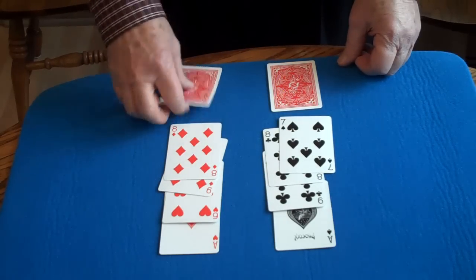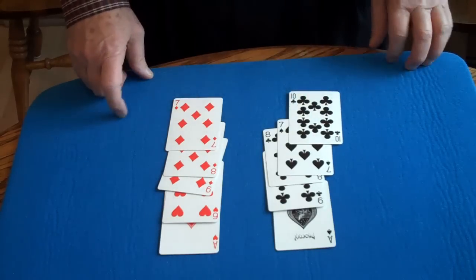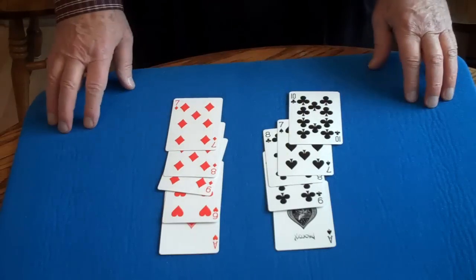exchange one more time, and the red follows the red, and the black follows the black. Those are very powerful magnets, and what a nice effect of the cards going back and forth. You can leave your heart. Thank you.